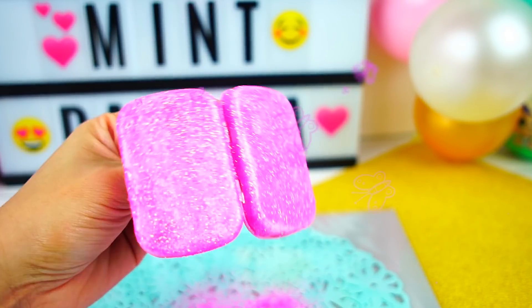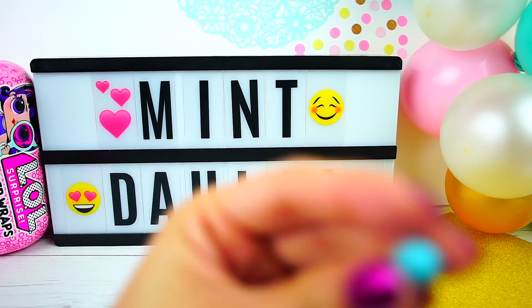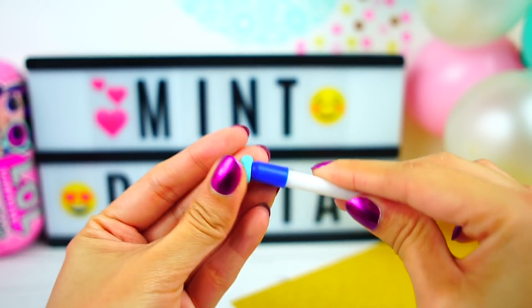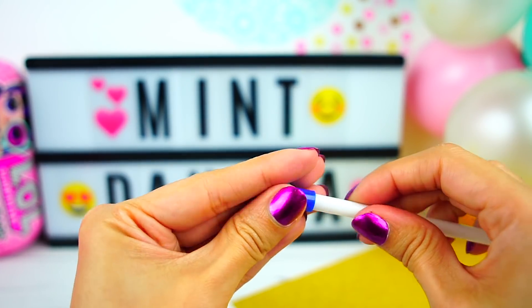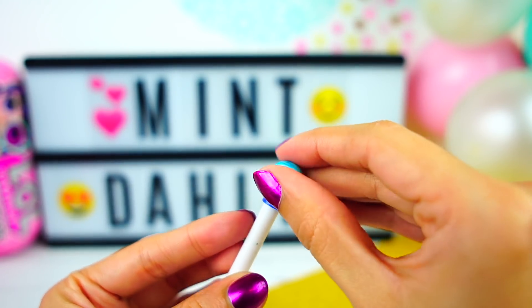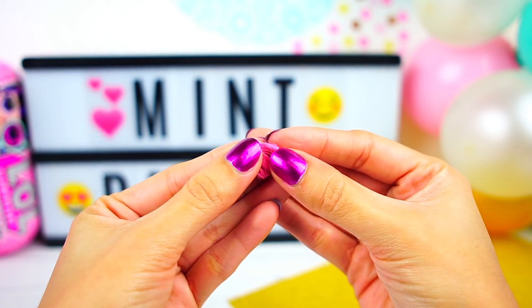Now it's time to make the blind boxes for the miniature clothes that I printed. For that we are going to use modeling clay — we place the clay on the back of a brush and start modeling the box any way that you like. We cut the excess, take it out really carefully, and we want to have a really nice box. Now that we have everything ready, it's time to start placing everything inside the bigger surprise.